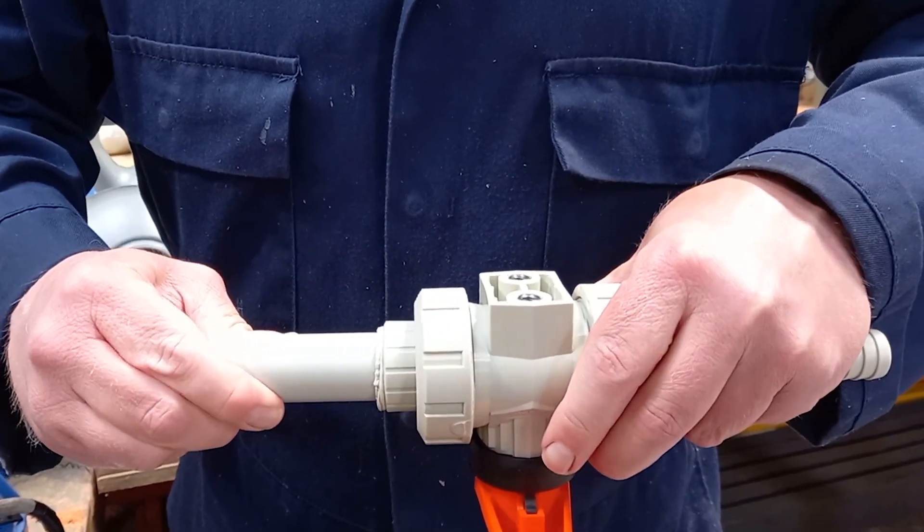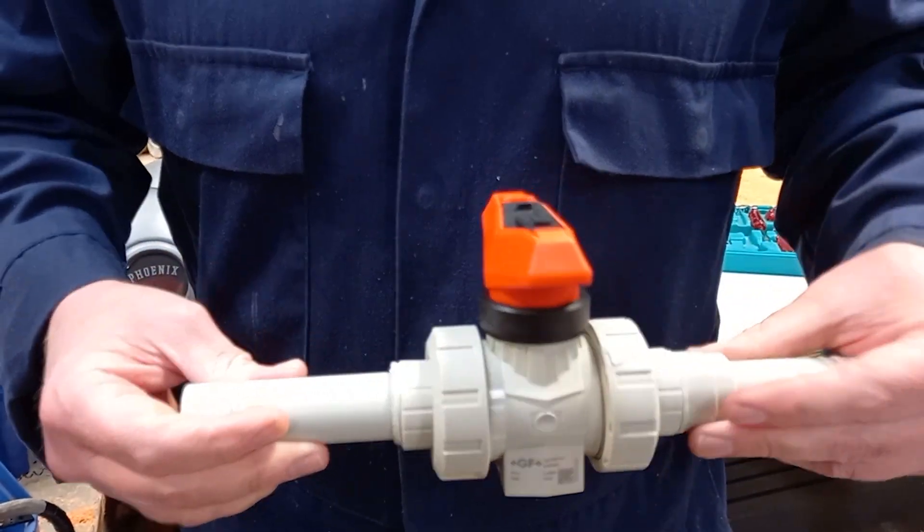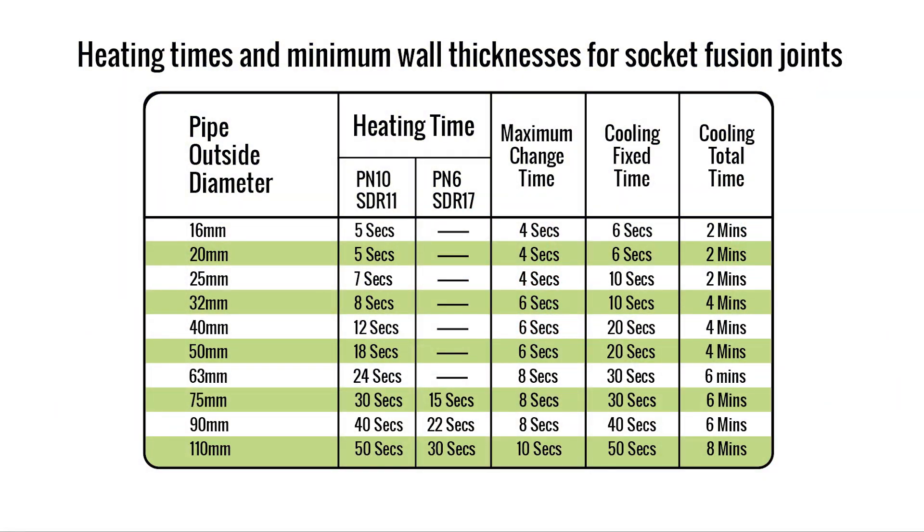Well, that's all for this video. As promised, here are the heating times. For more information and an in-depth look at the different technical aspects of socket fusion, please visit pipewarehouseuk.com.